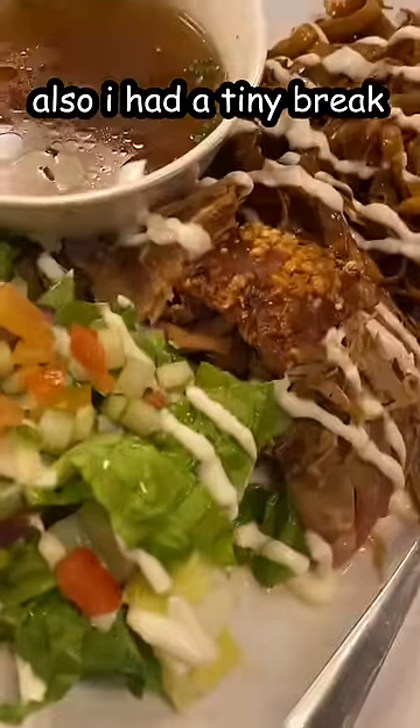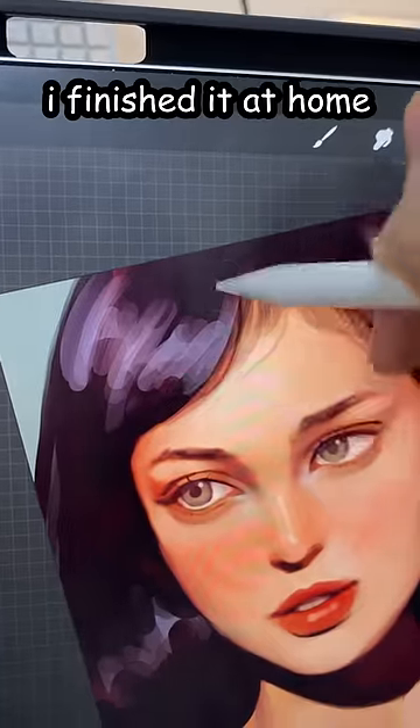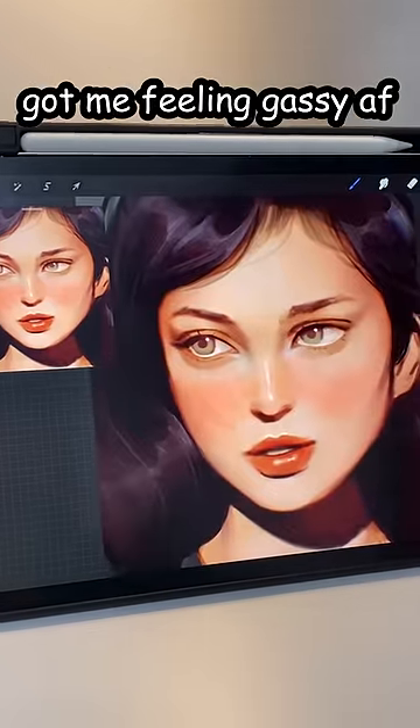Also, I had a tiny break. Then I did the hair real quick. Some finishing details. So yeah, I finished it at home because that croissant got me feeling gassy.